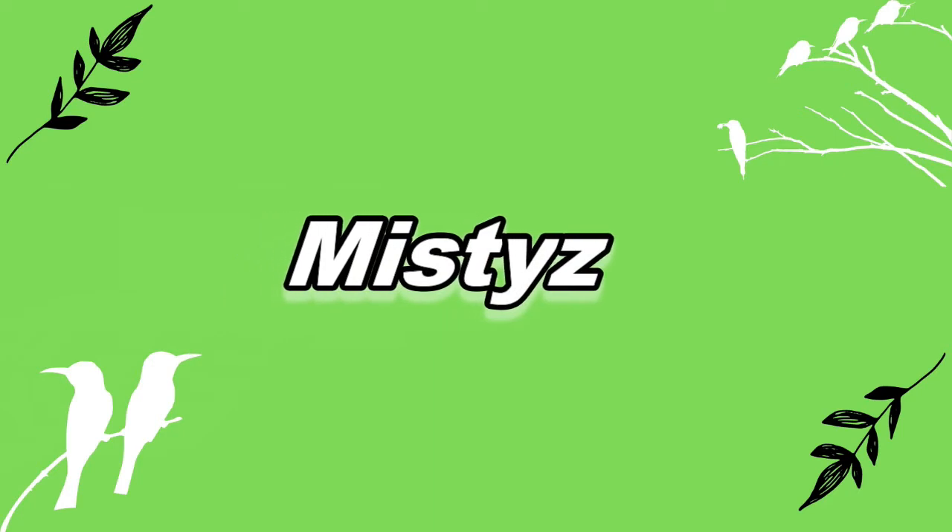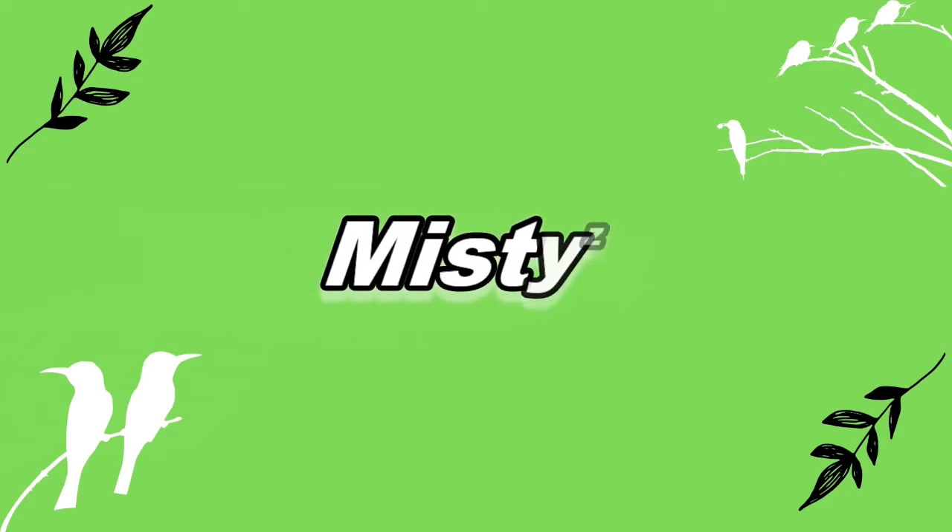Assalamu alaikum guys, welcome to our channel Misty's. Today's project is very interesting. I have a chest of drawers which we will do a complete makeover. We will paint first, and then do decoupage and photo transfer.